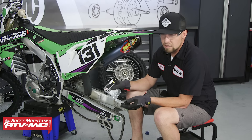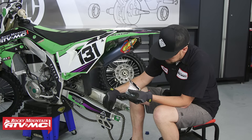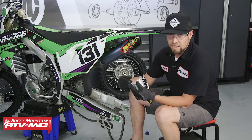You can also use our Tusk chain adjuster bolts — they're pretty inexpensive and easy to use. We've also replaced this particular bike with bolt chain adjusters which don't require a lock nut. They're really smooth, they work well, and it makes adjusting your chain really slick.